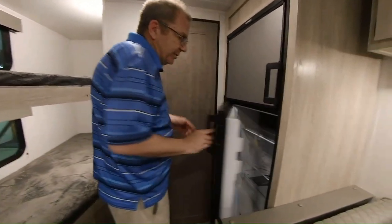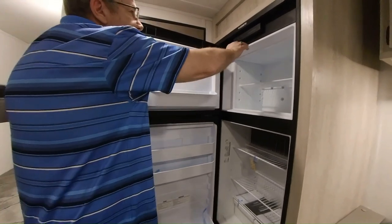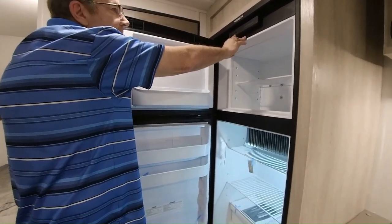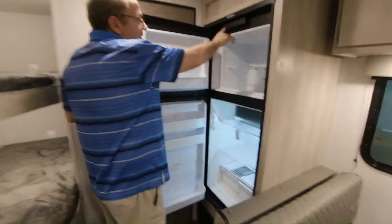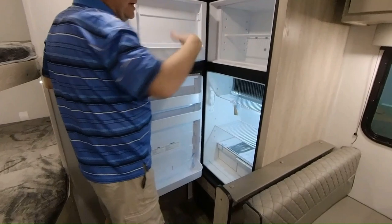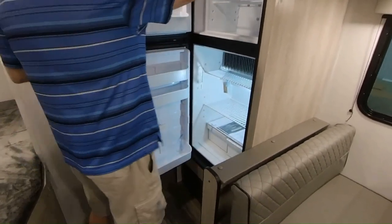You have your gas-electric refrigerator here. You can control it on electric or gas side — turn it off and on, and run it off gas or auto. Since we don't have any gas in it currently, it's automatically running off the electric side. Leave it on auto — when you get to your campsite and have LP in there, it'll run off the LP.